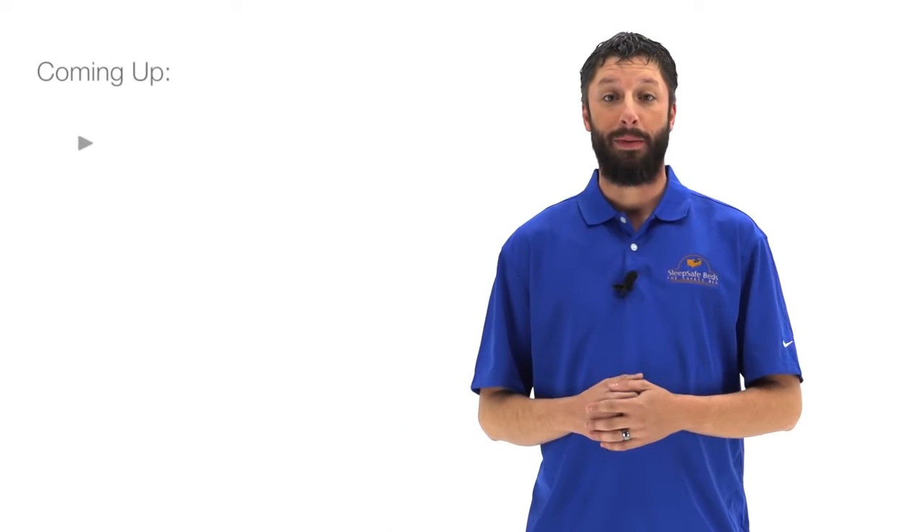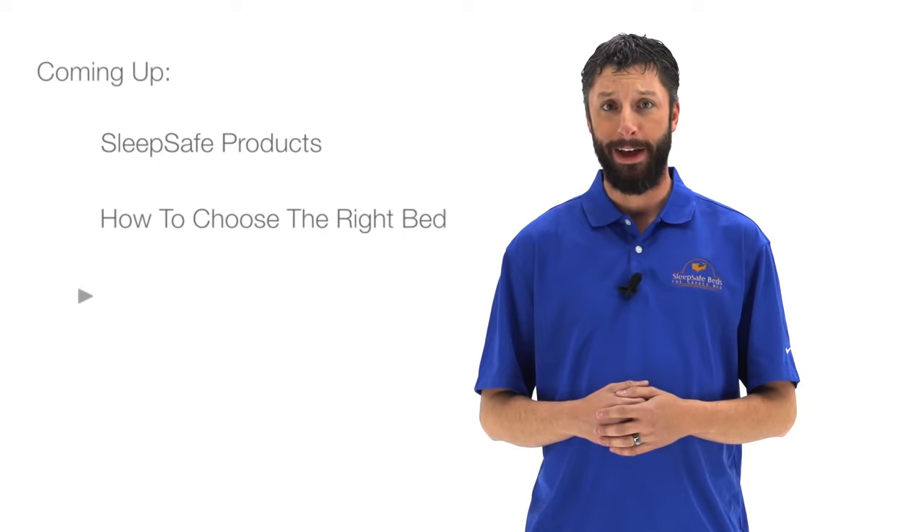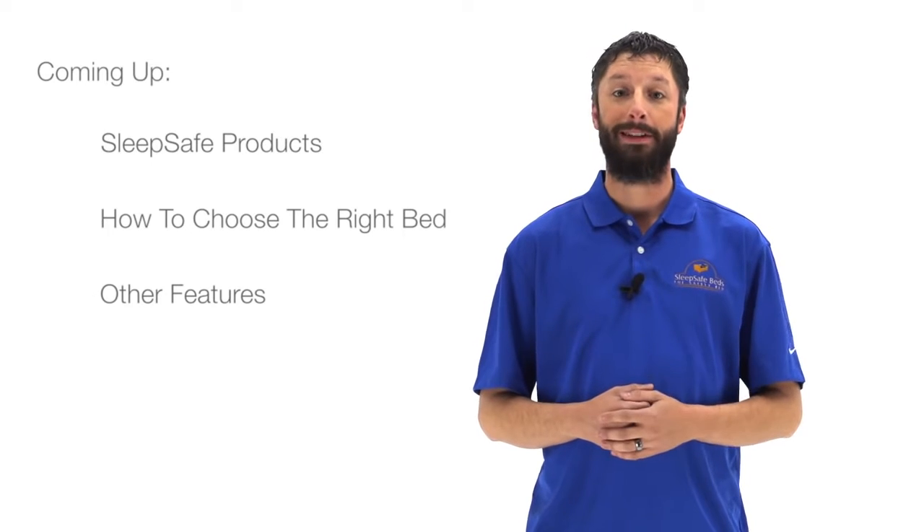Hello and welcome. In this video, we'll be briefly discussing our products, how to choose the right bed, and other features that SleepSafe has to offer.